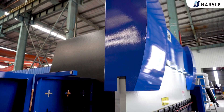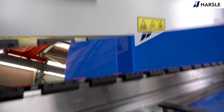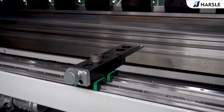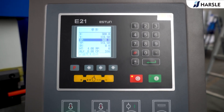Puzzle WC67K 125-ton 3200 is equipped with the E21 controller safety relays. The backboard automatically controlled X-axis and manually adjusted R-axis and adjustable stop fingers that can not only move in the left and right direction, but also can be fine adjusted vertically, which ensures the bending accuracy within the controlled range.